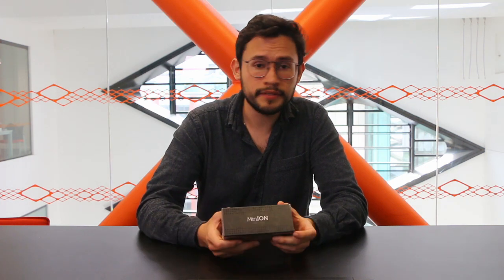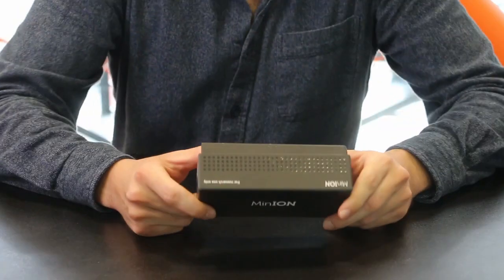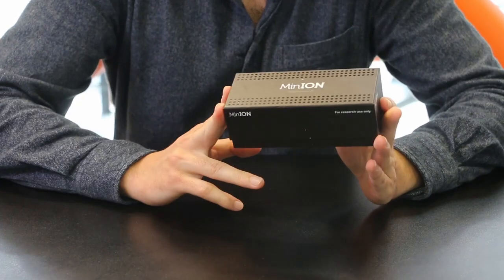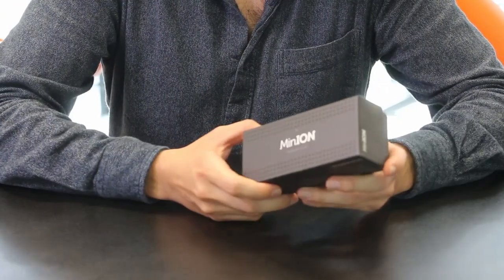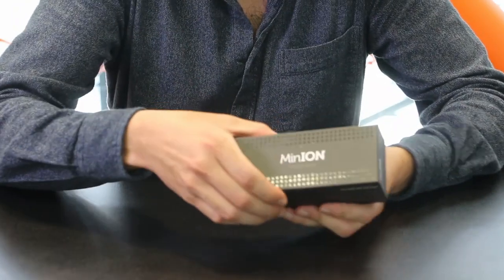It was enough talking and I think that we all want to see what is inside of this box. Finally we are going to open it and see how the sequencer looks. Are you ready guys? I'm so excited, it's like Christmas. So let's open it.